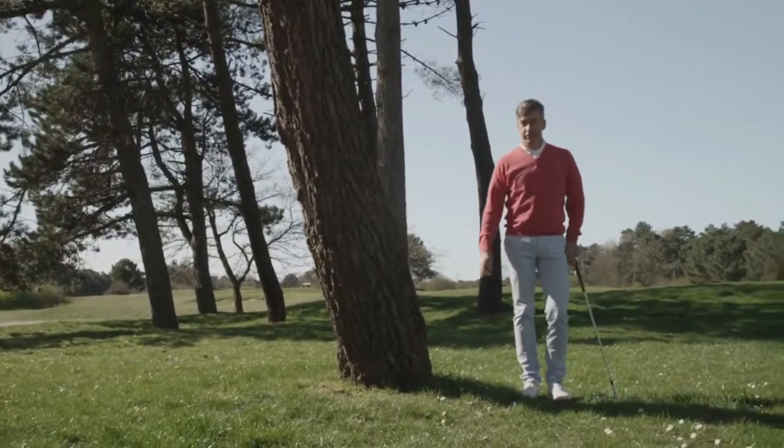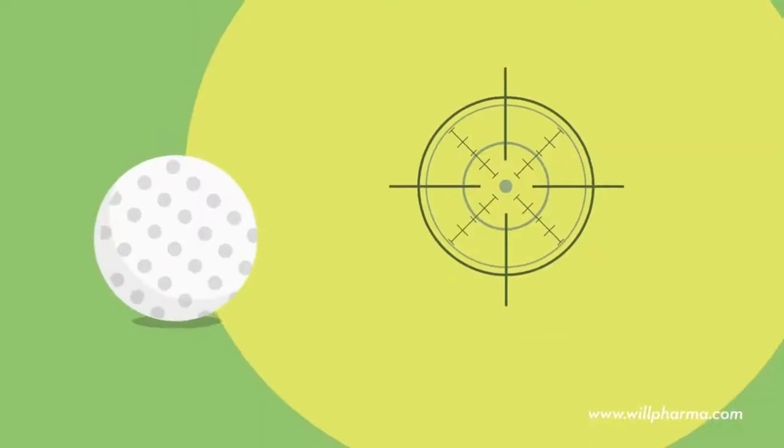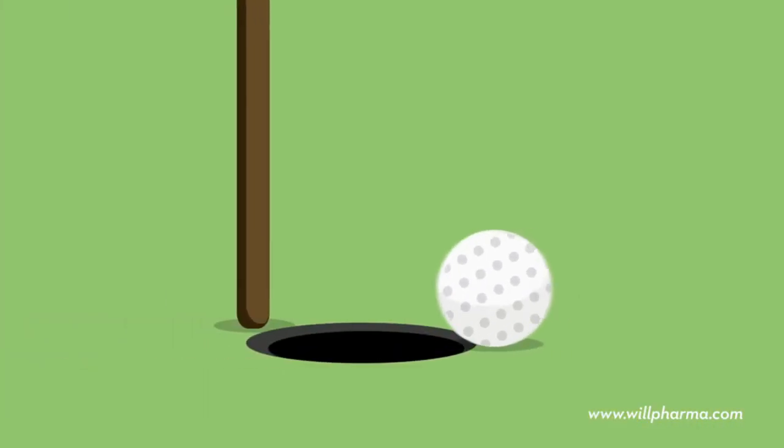So remember, learning golf can be fun with FG Academy. For a good game of golf, you need concentration and flexible muscles. You need drill. Win the game — start with drill.